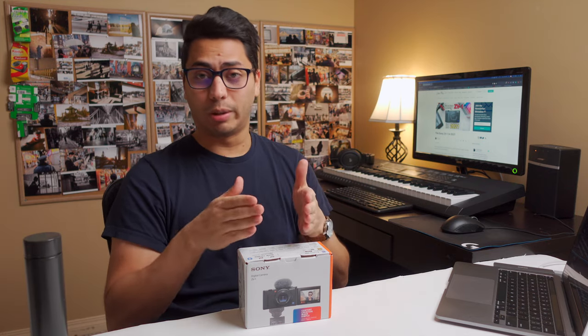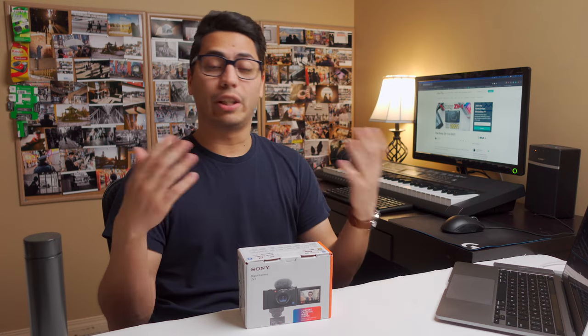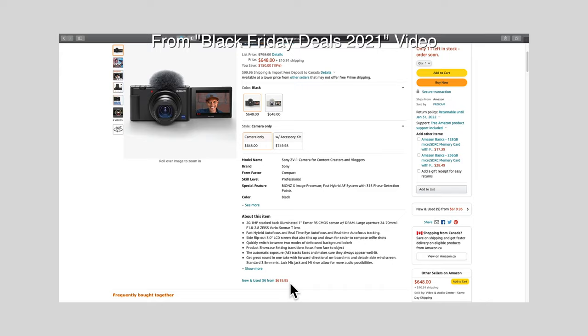In a previous video we talked about the Sony ZV-1, and in my Black Friday deals video I ended up recommending the camera — a decent camera for a reasonable price. I know some of you were considering getting one, and some of you will try to get it during the Boxing Week deals, so you're probably wondering what the best settings are.